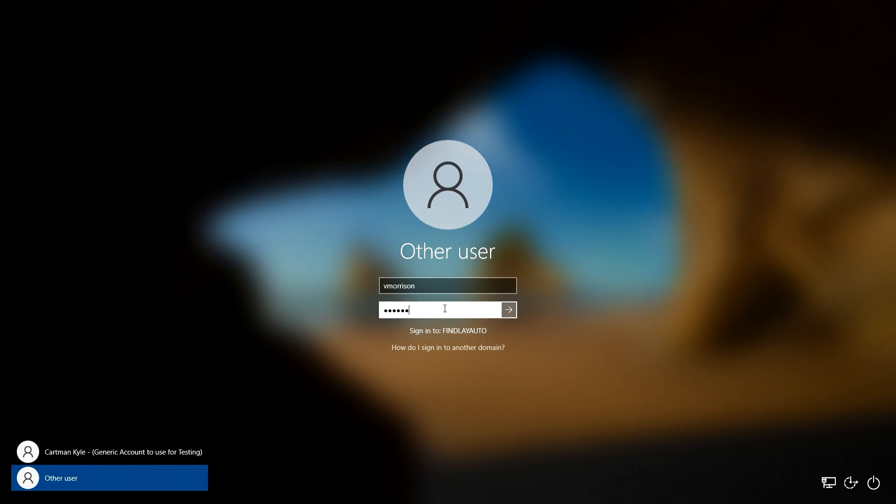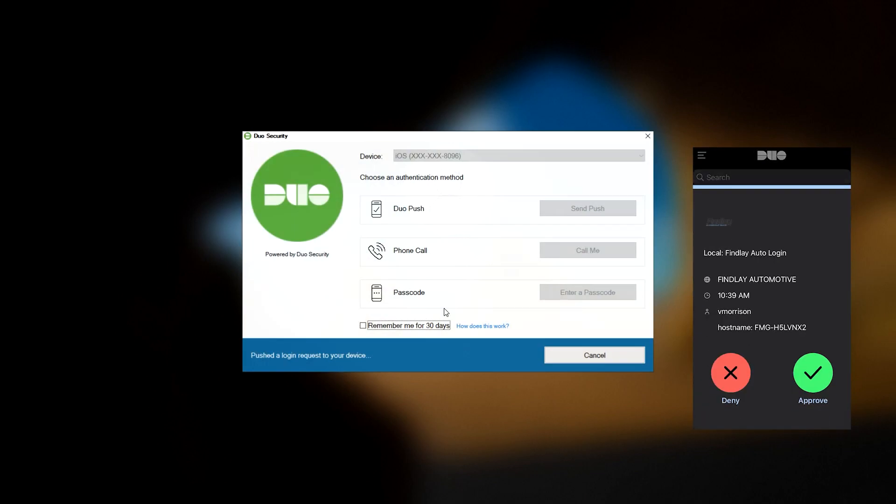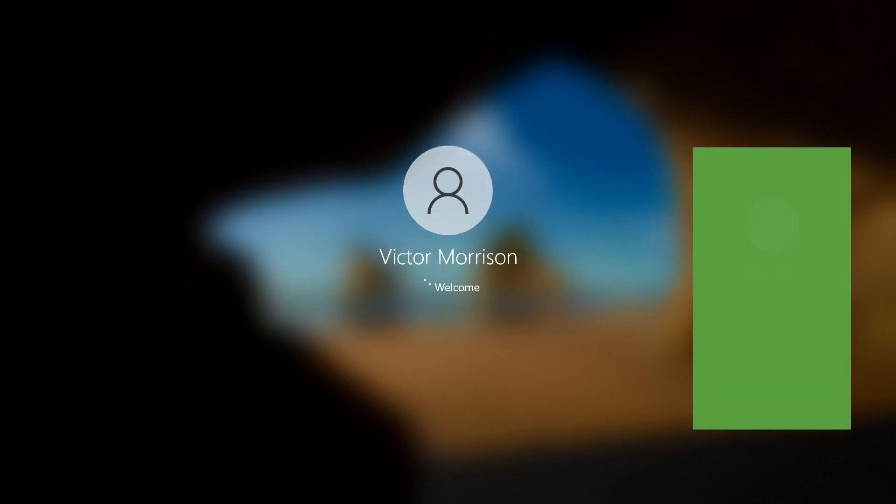Now let's sign in to Windows. Duo Security will pop up and start pushing a notification to your phone. Simply approve that prompt and you're in. It's that easy.